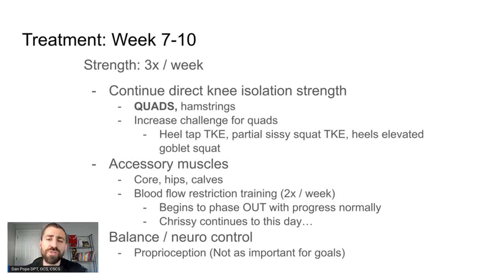In terms of exercise, we start to ramp up the challenge of isolation work. Keep in mind that if you're introducing unilateral exercise like a step-up, you want to make sure you're not throwing too much challenge at the knee all at once. Sometimes I'll wait until around week eight to start throwing in some of these isolation exercises after we've already established the knee is handling bilateral and unilateral loading. Some exercises I like are heel taps for terminal knee extension, partial-range sissy squats for terminal knee extension, and heels-elevated goblet squats to really get the quads going.